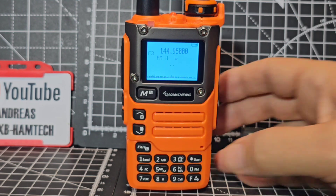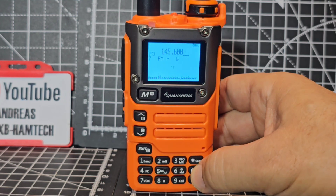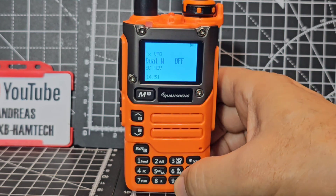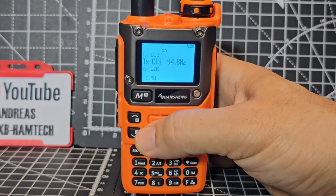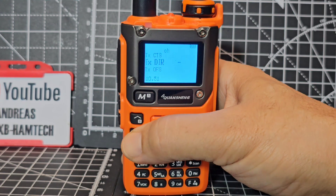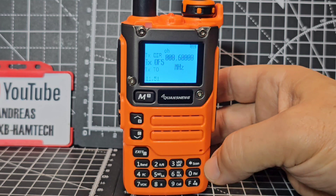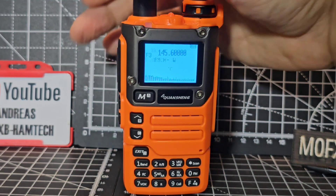Let's say you want to program a repeater. Type in the frequency: 145.600 - that's GB3WR. Already in wideband, TX power high, FM. Go menu and go to number 9, menu again, and you can go up and down to set the CTCSS tone: 94.8. Then go down one to number 10, menu, direction, menu - you want minus. Then go down to menu number 11 for the offset, which is already automatically set to 0.600, but you can manually type it in.